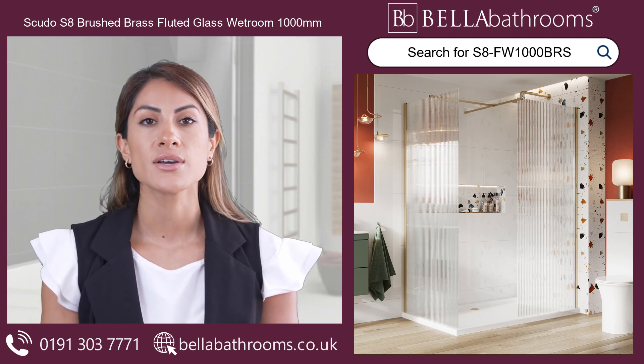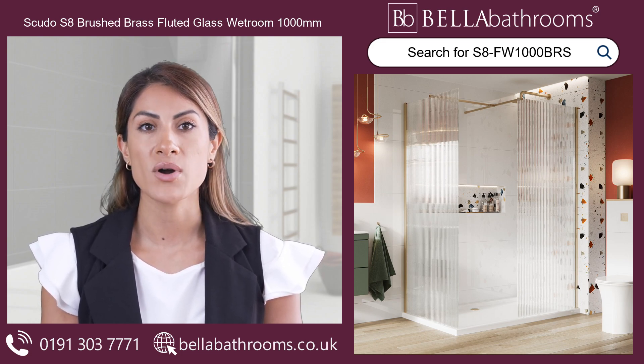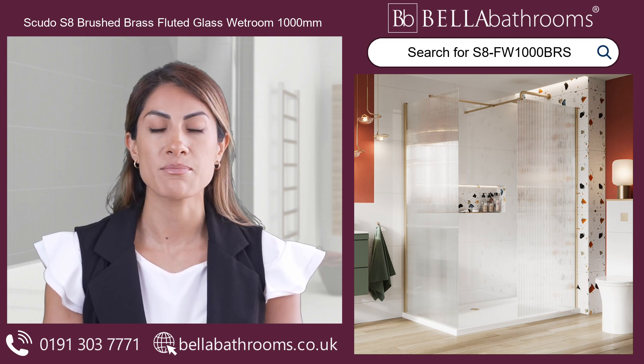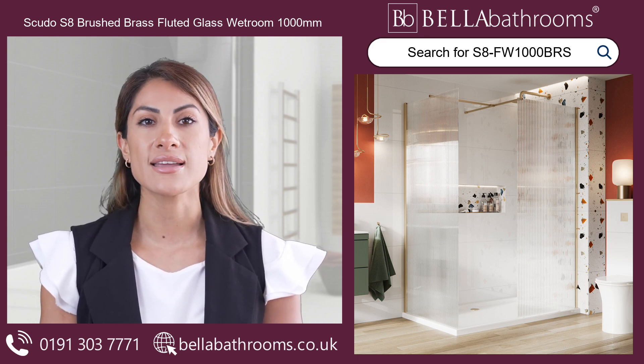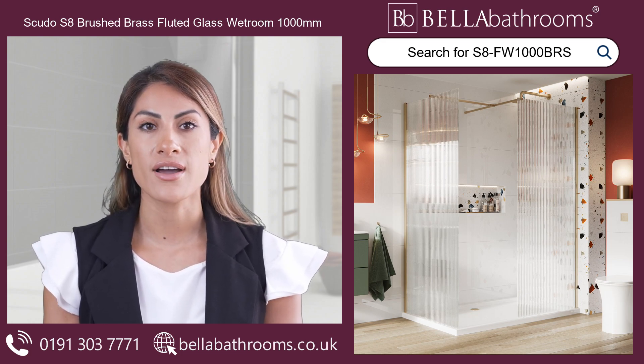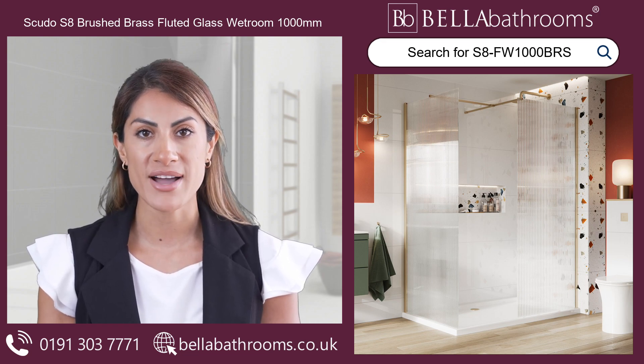The 1000mm Scudo S8 Brushed Brass Fluted Glass Wet Room is a wonderful complement to any bathroom. It's a classic design that combines beauty and versatility. The shower enclosure has a brushed brass profile and a trendy fluted glass design that would look great in any bathroom.